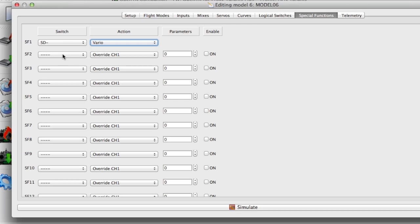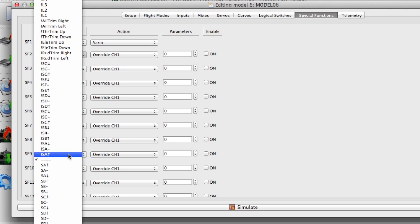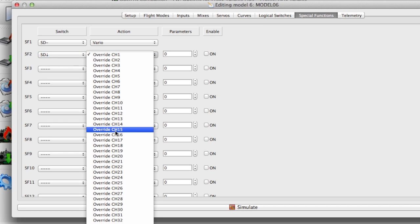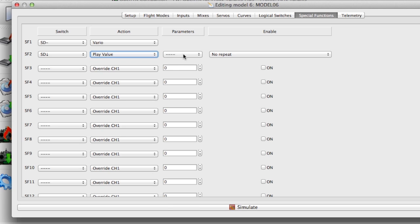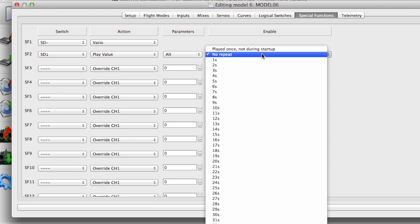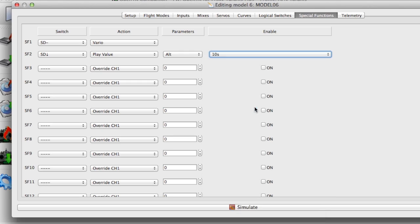Next I'm going to set up the spoken altitude values. So again we choose the switch we are going to use — the D switch in the down position in this case. Play value, and select the value you want to play, which is alt or altitude, right down the bottom of the list. Then you select how often you want it to repeat.